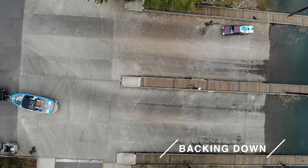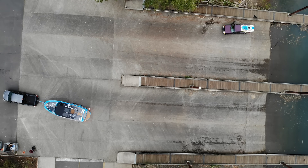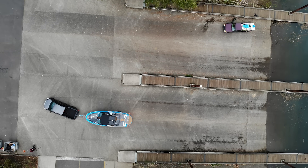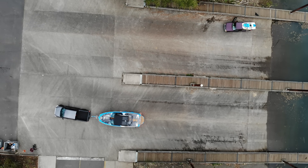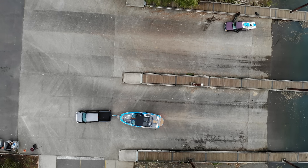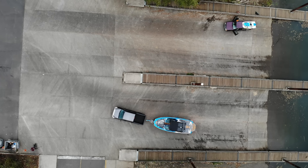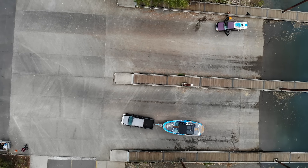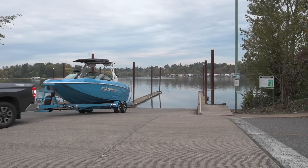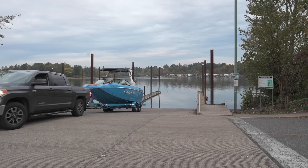At this point we're ready to back the boat down the ramp. Some ramps are tighter than others, but what you really want to do is pull as far forward as possible before backing down, to get the truck and trailer as straight as possible. This minimizes the corrections you have to make — rather than big drastic moves, you can make minor adjustments to keep the boat as straight as possible. Starting out as straight as possible makes it way easier when you're backing the boat down.